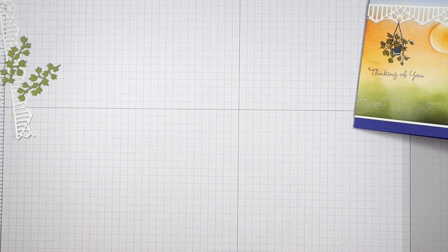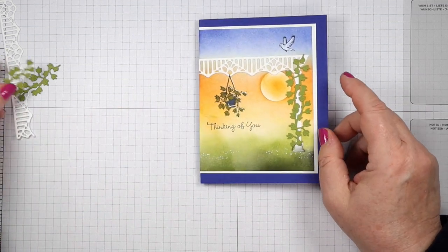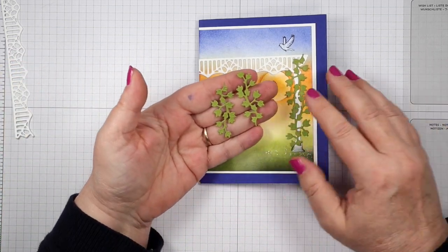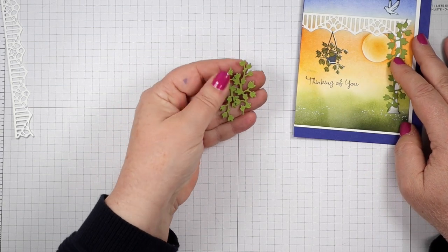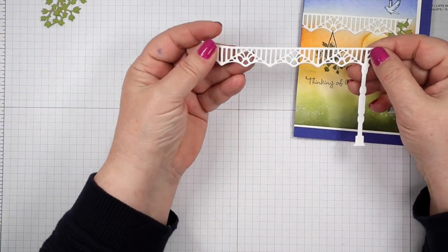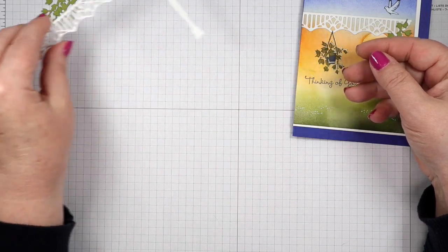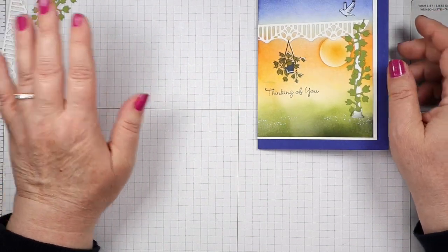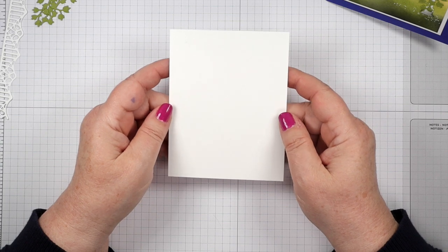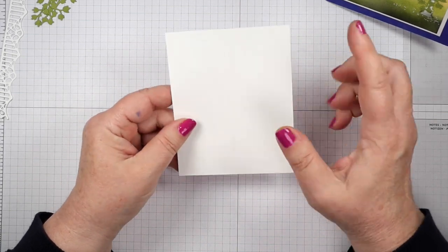We're going to get going with our die cutting. This plant here that I have going up the pole for the pergola is two pieces - these are dies from the Lazy Days die set. Those were easy to do and I just cut them out of Old Olive. Here is the front porch or the pergola part, and I cut this out of Basic White. Now we're going to start on our main image panel. I have a 3.75 by 4.75 piece of Basic White here, doing it portrait not landscape, so we want it upright.